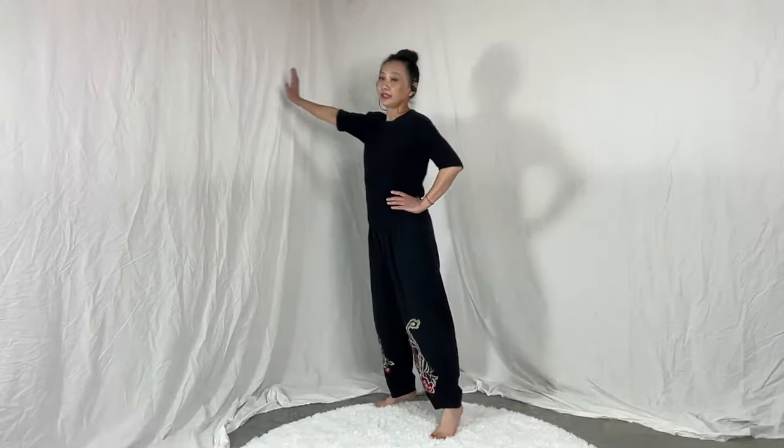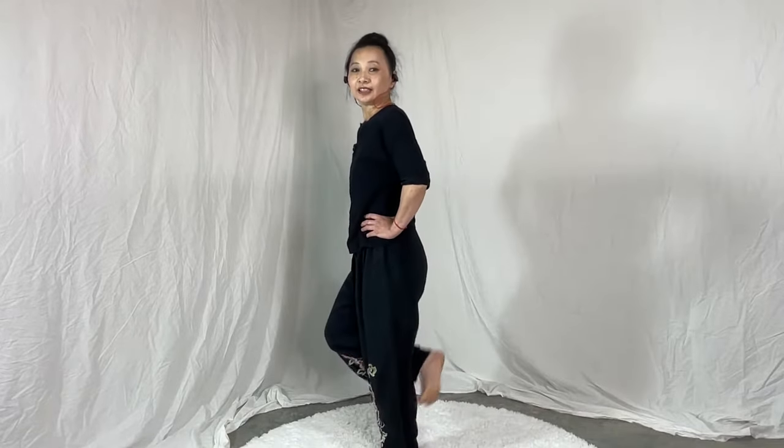Now let's lift our heels, standing on our toes. Stay in this posture. If you need help, you can hold your chair, touch the wall, or use a bow staff — any prop that's convenient. Or you can challenge yourself by just standing on your toes. We'll count down from ten: nine, eight, seven, six, five, four, three, two, one — and relax.